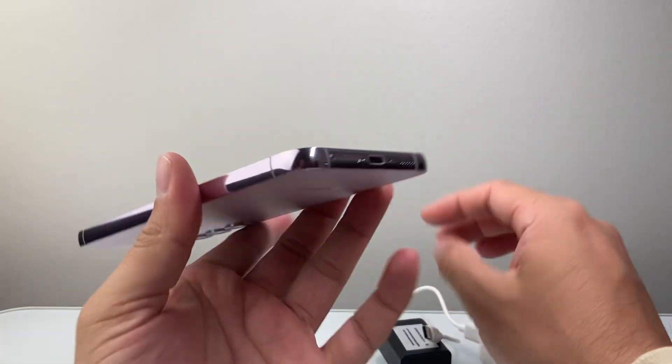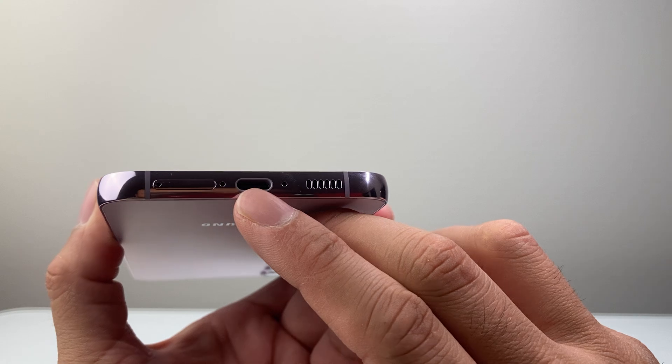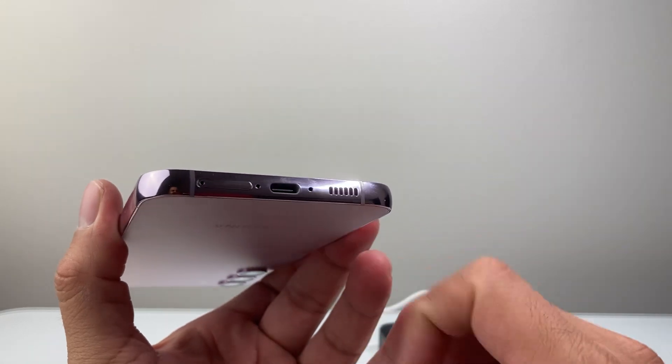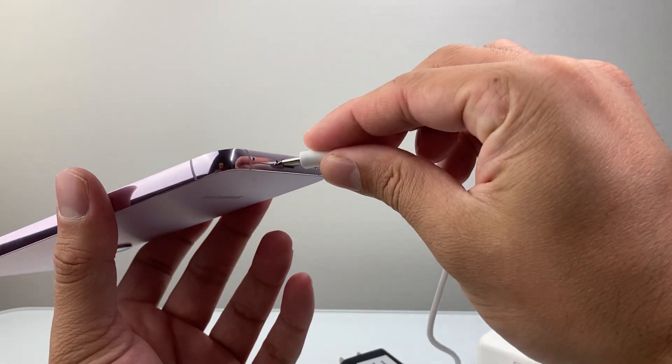The same goes for the charger port itself on your Samsung phone or any phone. You want to make sure there's no lint or dust. Take a Q-tip or something to clean it out. Take a flashlight to take a look until there's no buildup of any dust or debris that needs to be taken out.